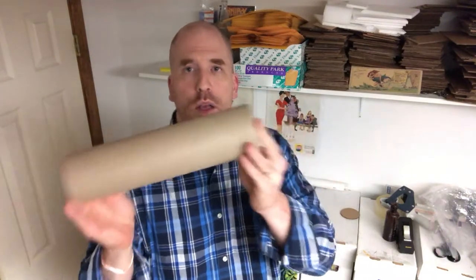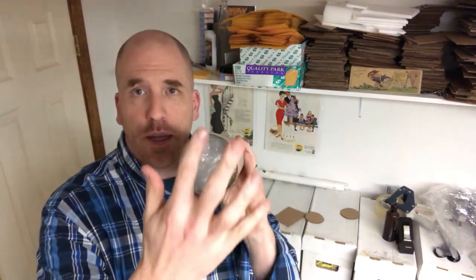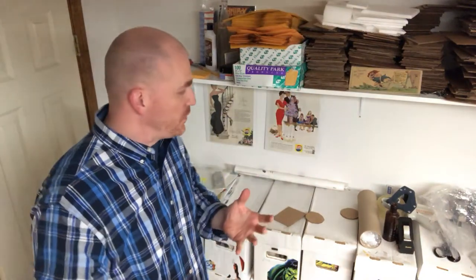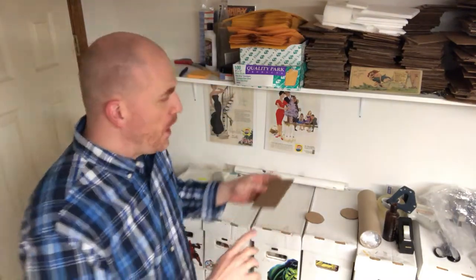I reuse everything. For example, from the dry cleaner — my clothes come wrapped in those plastic bags, so I just take the bags off, cut them up, and use them. They're really light. Now the item is in there nice and stable, but we obviously need something to fill out the ends. That's why I always recommend having some small pieces of cardboard on hand ready to use for different purposes.